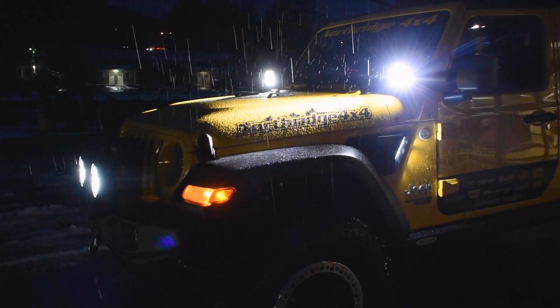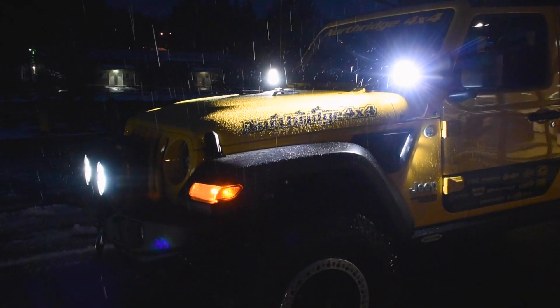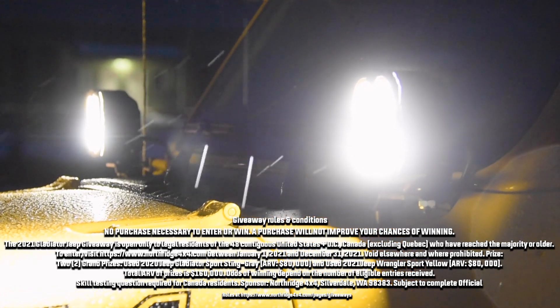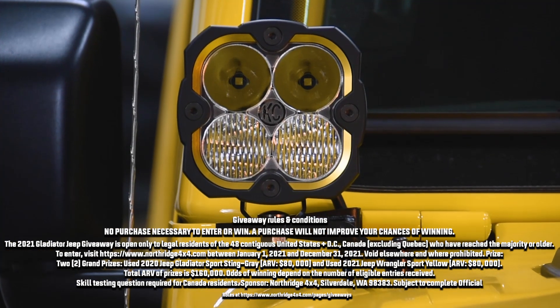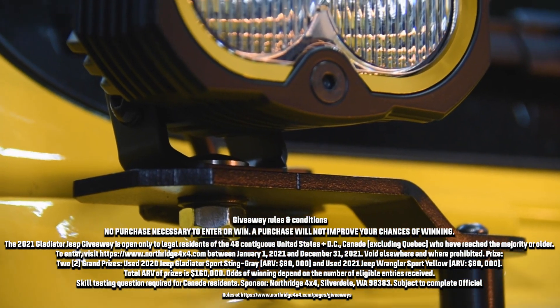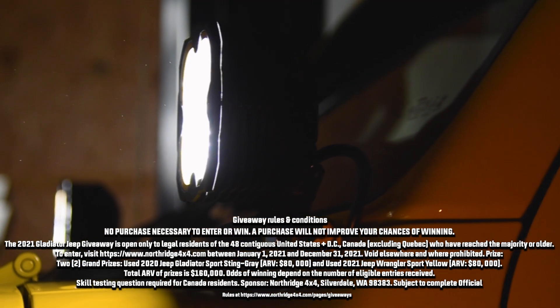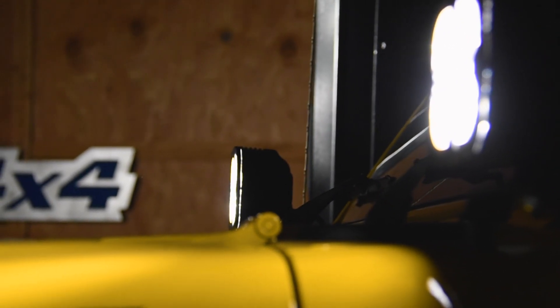So are you ready for a set of KC HiLites Flex 4 lights on your Wrangler JL or Gladiator JT? If so, hit the link in the description box below and get a set on the way. While you're down there, hit up the comment section and tell us what you think of these Flex 4 LED lights — we'd love to hear from you. Thanks for watching, we'll see you in the next video.